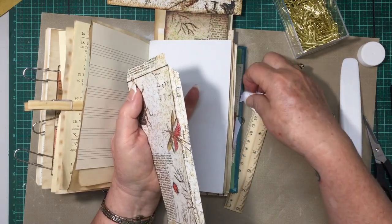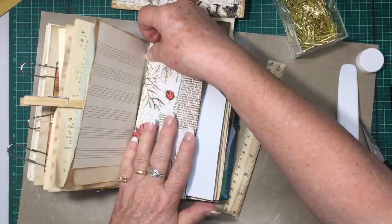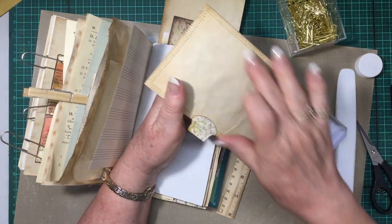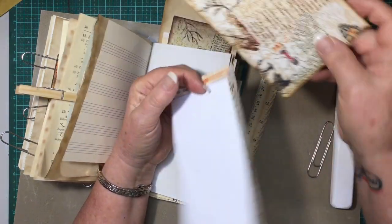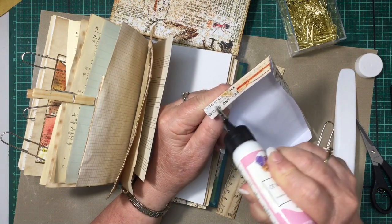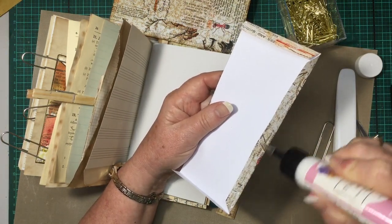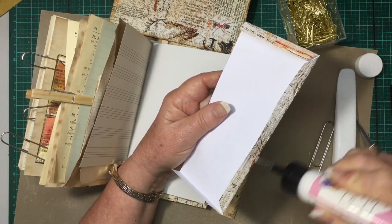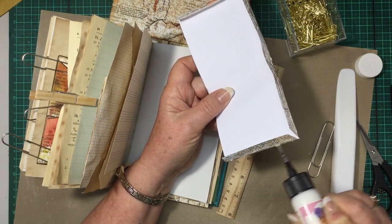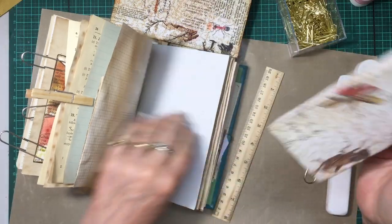Now I'll just cut across there and across there. This is a piece of paper from the kit that I've cut to the size I want for an envelope, so that will go down there. This is a piece of the same paper — I've backed it onto book page and coffee-dyed paper and then stitched around it. I've tried to just use the kit and add it to the book pages and plain papers.